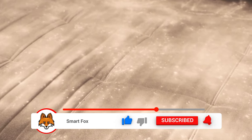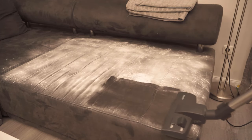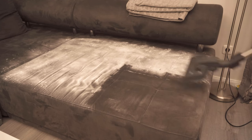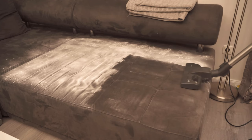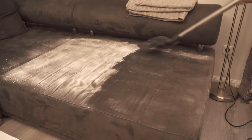Once the baking soda is on the sofa, you should leave it there for about 6 hours. After that you can simply vacuum it up with a vacuum cleaner, and your sofa should no longer smell, because the soda has absorbed the bad odors and you removed them again. So if your sofa or any other textiles no longer smell pleasant, definitely try it once with baking soda.